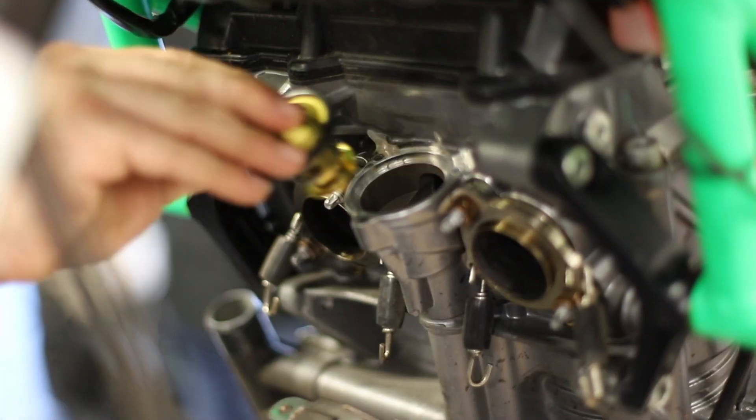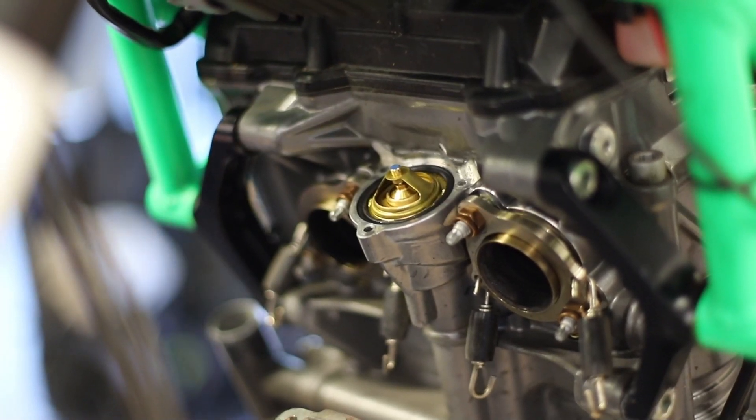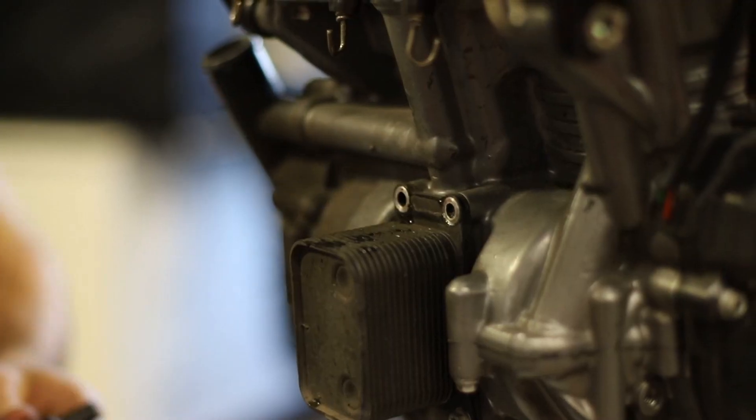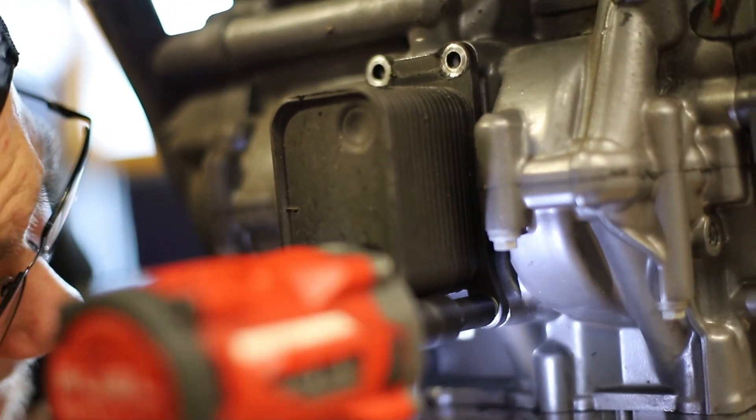The motor will now be using a thermostat. Remove the old bypass and fit the new thermostat part. Now we are going to remove the old oil and water cooler. This can still have some oil and water inside of it, so please pay attention.